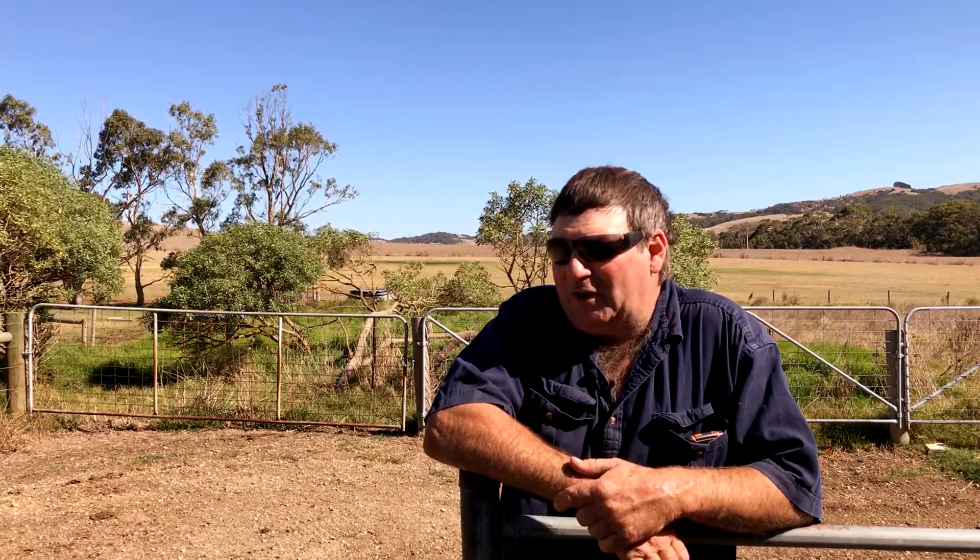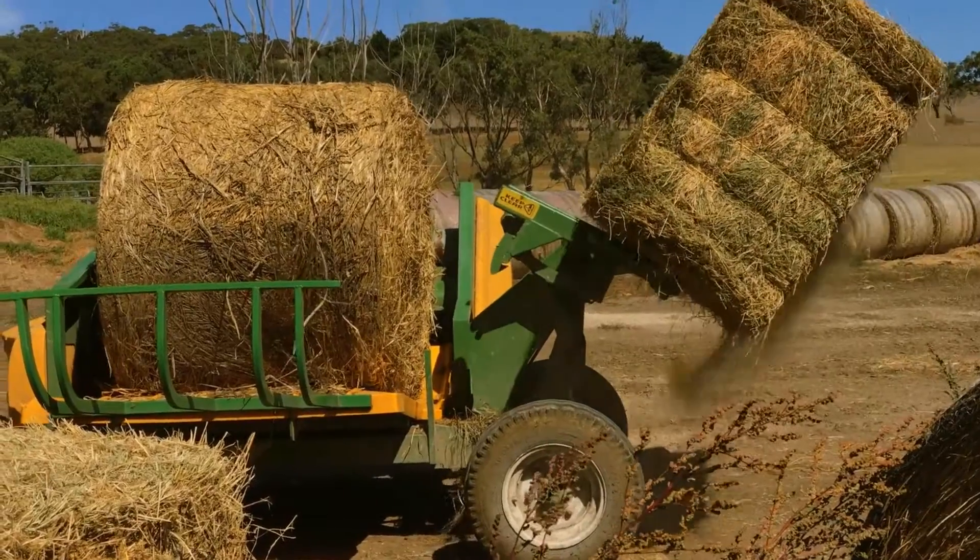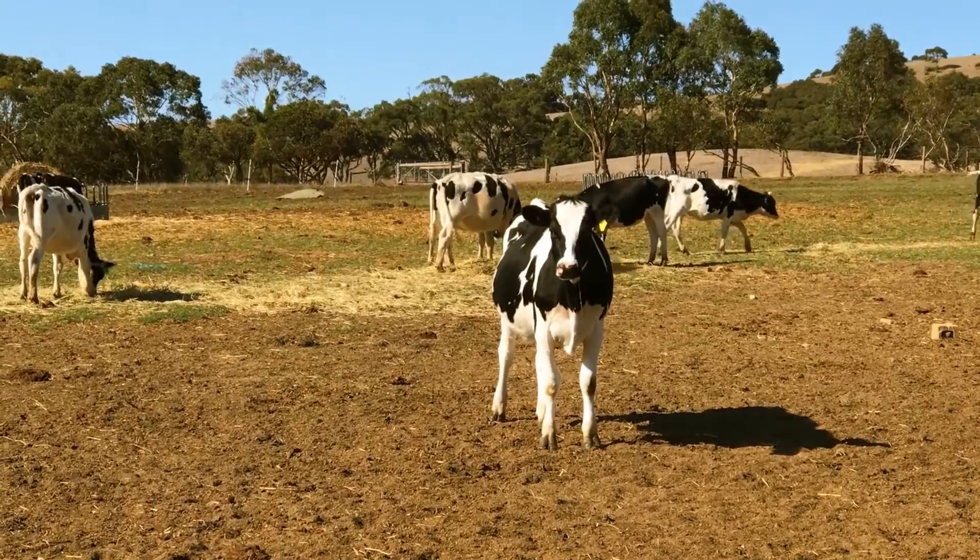One of the other characteristics of the Hustler that helps us out is that a lot of our gateways are very tight. Being able to lift the bale up in its cradle clears a lot of our gateways where other machines wouldn't get through.